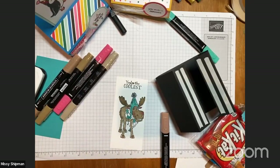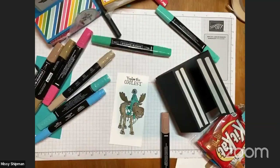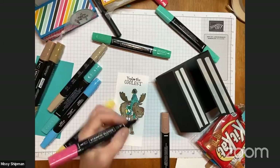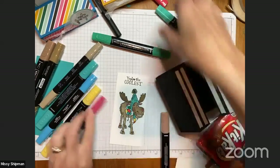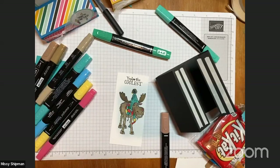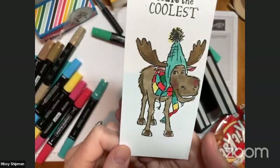I'm going to bring in some other colors for his scarf — maybe a yellow top there. Do you have rainbow scarves in your collection? Soon it will be time to pull out our scarves. I know we don't want to talk about it yet, but I do enjoy wintertime accessories — I like to wear hats. So there's my 'You're the coolest' moose! Isn't he fun?